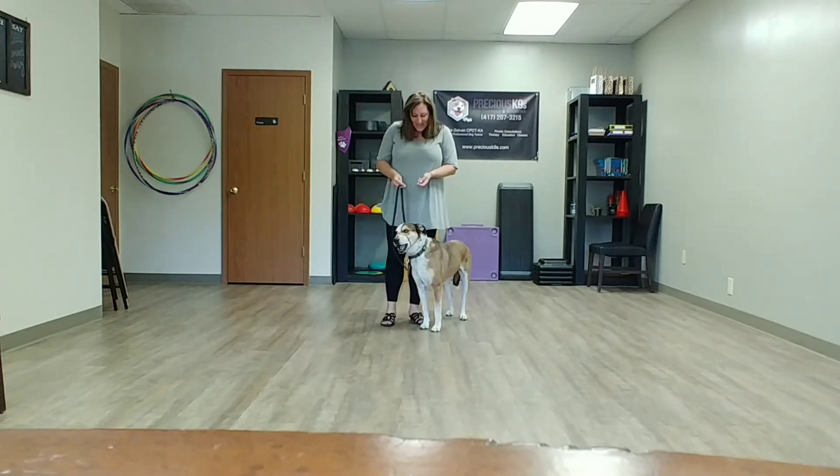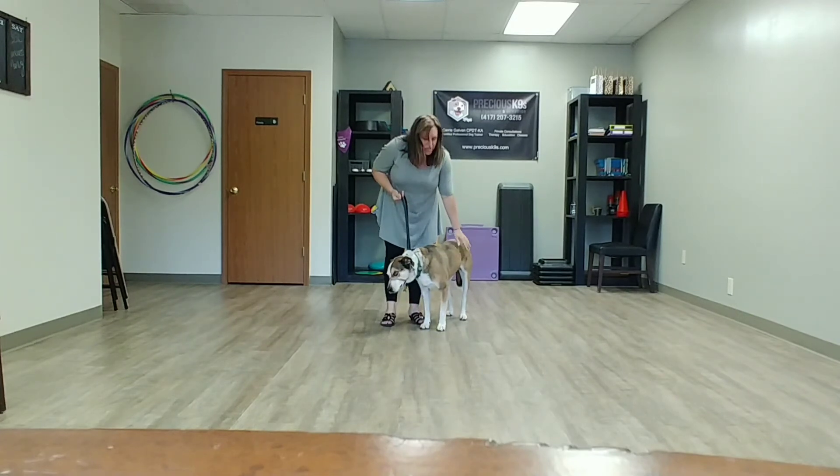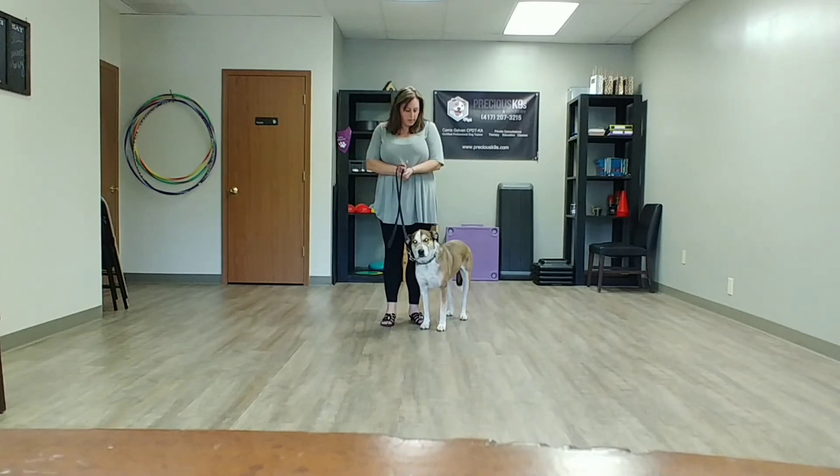The gentle leader is a really cool tool when it comes to walking — it keeps the pressure off their neck so we're not pulling on their trachea. With Sadie, it helps especially when we're going to be around other dogs. She likes her own bubble, so this lets me keep control of her teeth if she decides a dog has gotten into her bubble too much.